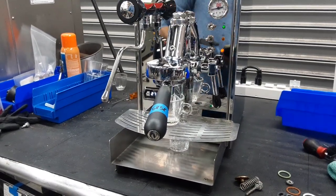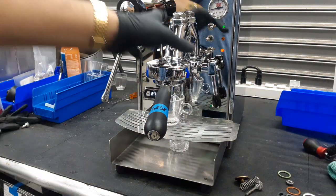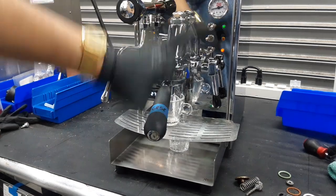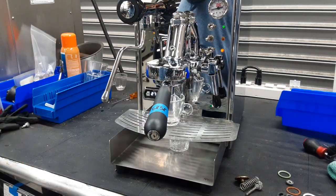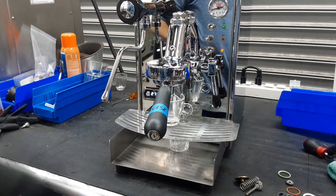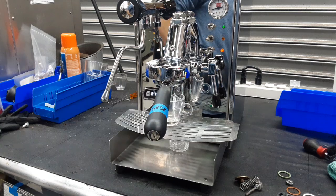So yeah, we repaired everything. We descaled the machine and also adjusted the E61 group head itself as it was wobbling and moving a bit. Now it's very secure to the frame. We also pushed this button a little bit backwards because it was getting pushed by the movement of the group head.